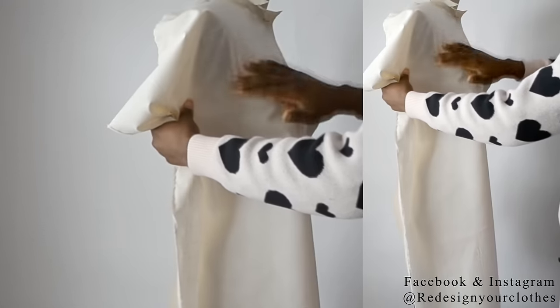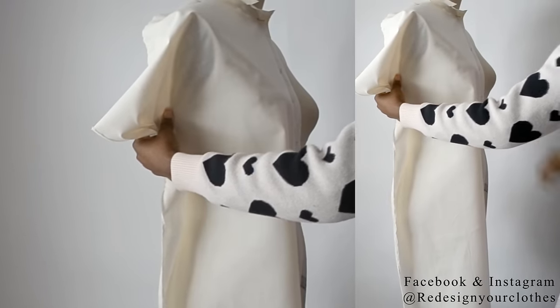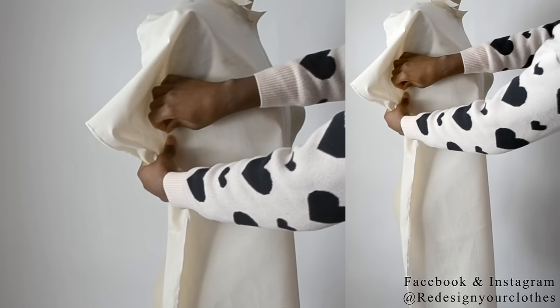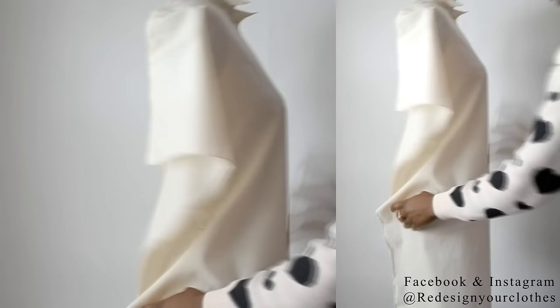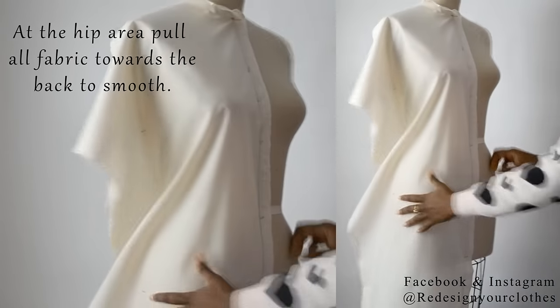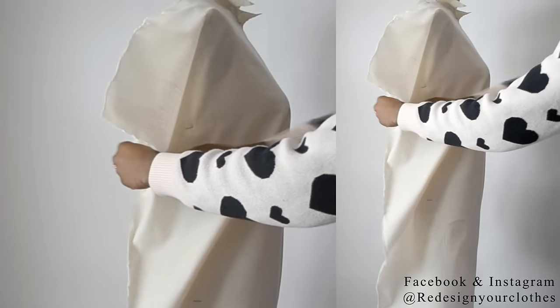Then once you have done that, you want to go ahead and smooth around the armhole towards the side seam. Here you can start seeing that the bust dart is forming. We're going to come right back to that — just make sure that you have everything all smooth.